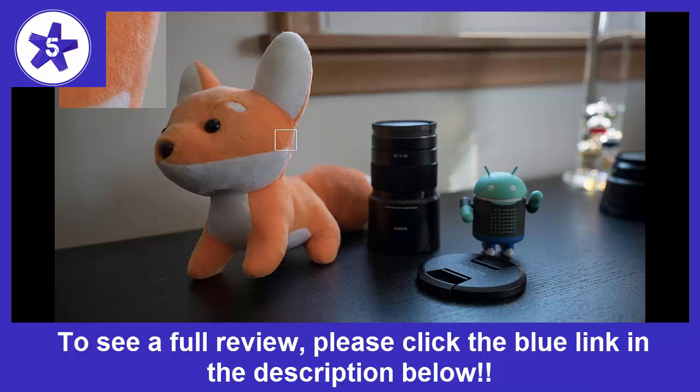Buy with confidence, but stick with Sold by Amazon.com given Sony doesn't seal its boxes and you never know if you're getting a defective lens or return from a third-party seller. We are a participant in the Amazon Services LLC Associates program, an affiliate advertising program designed to provide a means for us to earn fees by linking to Amazon.com and affiliated sites.